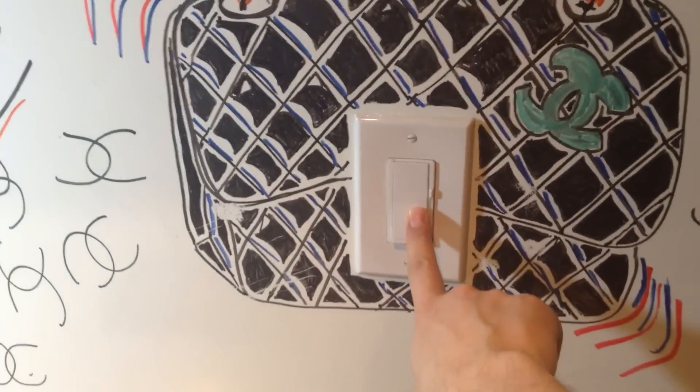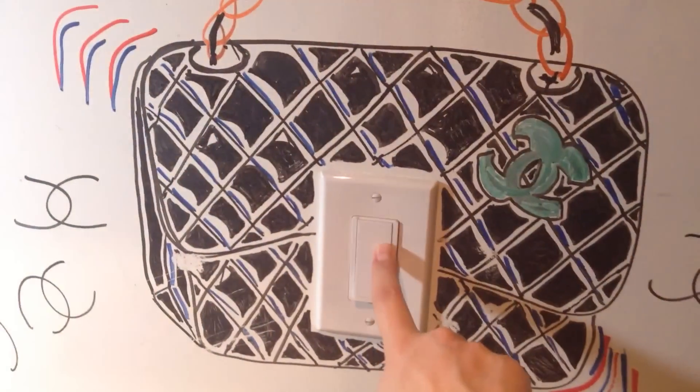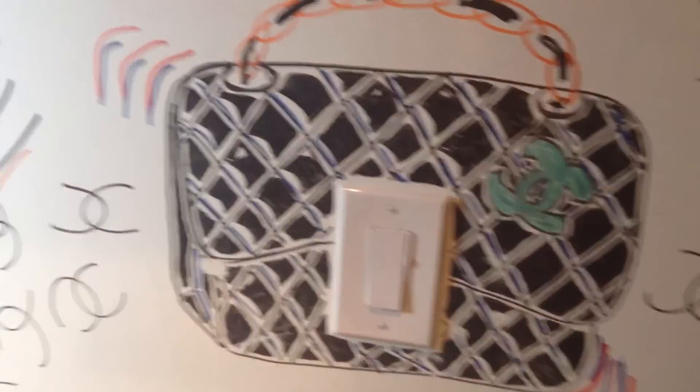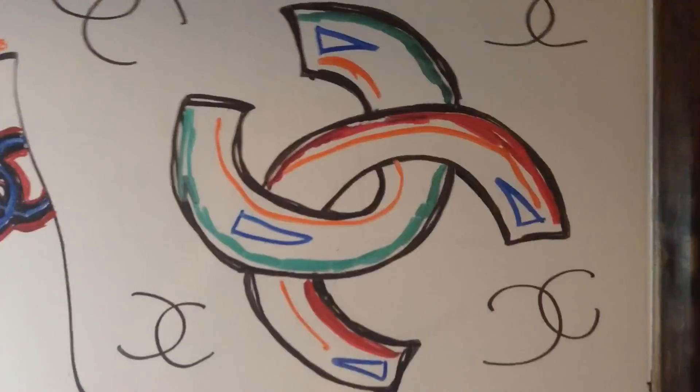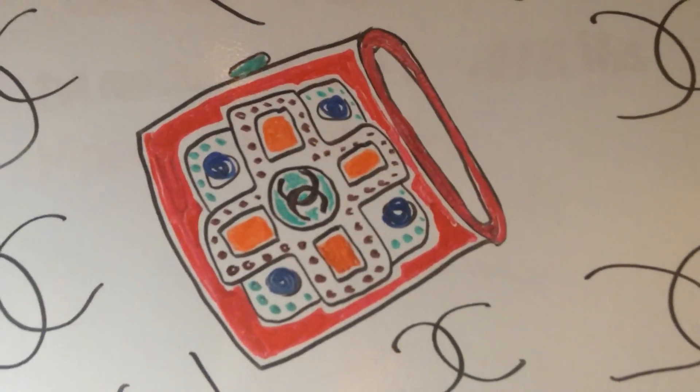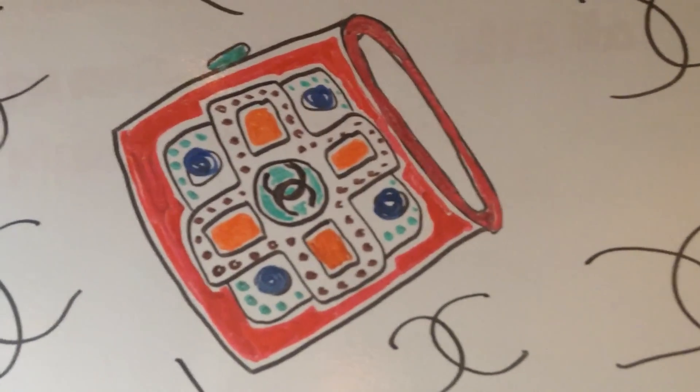And this actually turns on and off the light — that's the clasp. Instead of a double C, we have the light switch. A little double C here with different colors. It could be a brooch or something. A necklace — actually, a bracelet. Sorry.